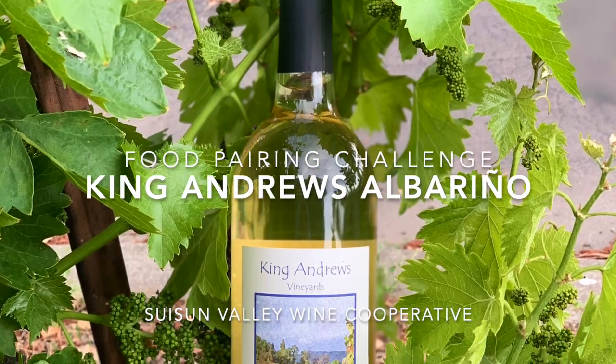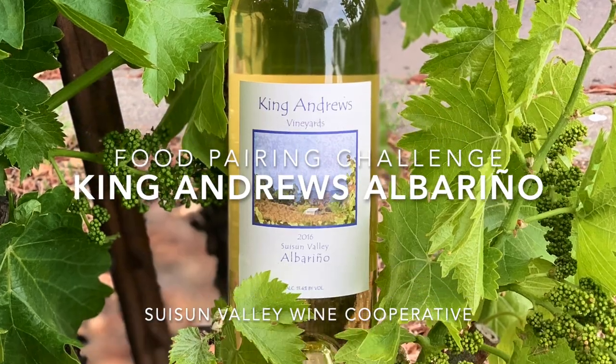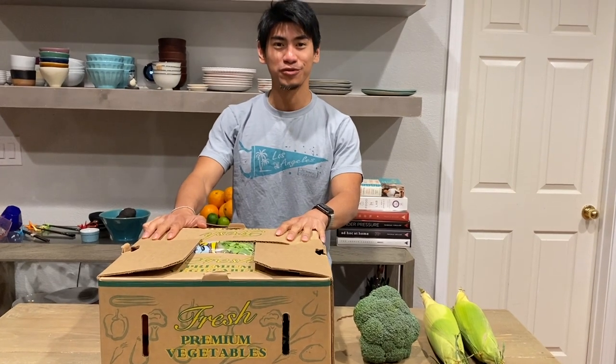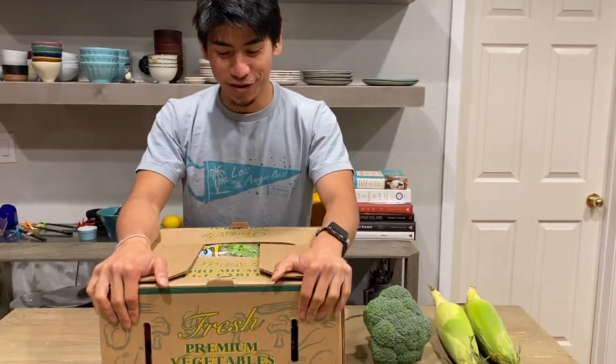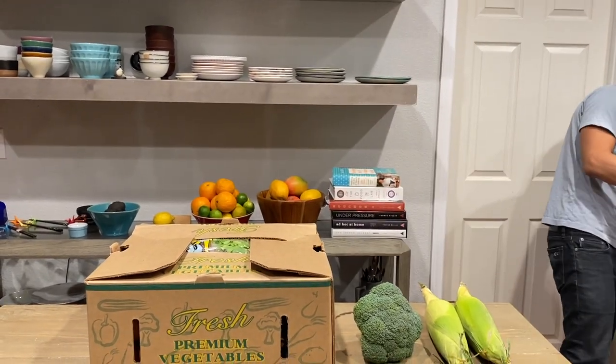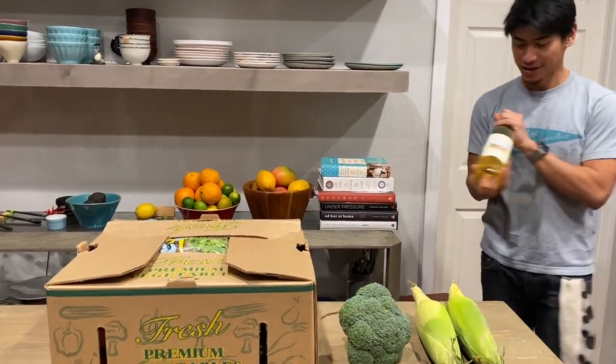Easy peasy, lemon squeezy! Hi, this is Bob from Sassoon Rally Wine Co-op. Today I got a box of produce from Larry's Produce. I sort of made a challenge to myself — we're gonna pick one wine. This week's wine is a Burrinho.